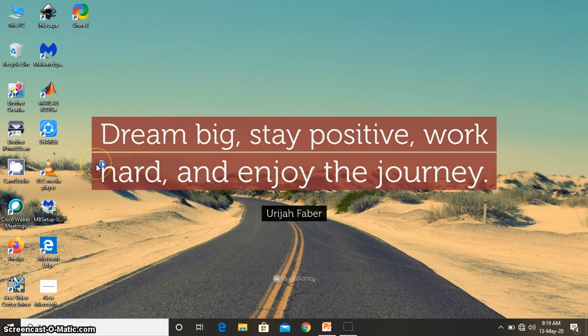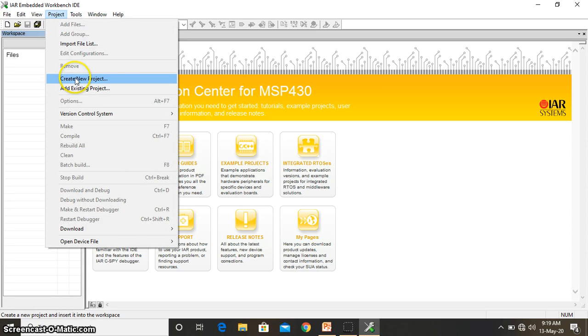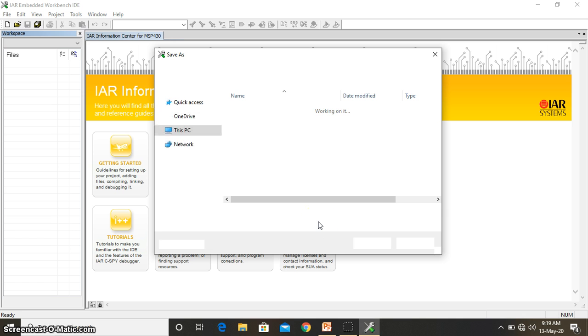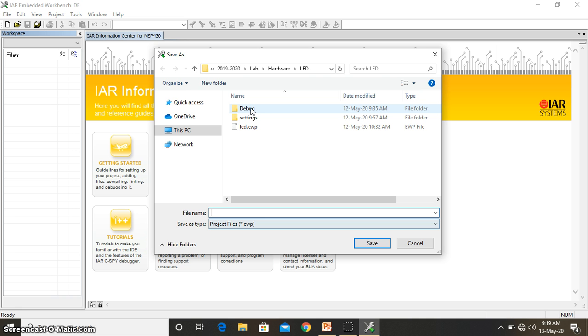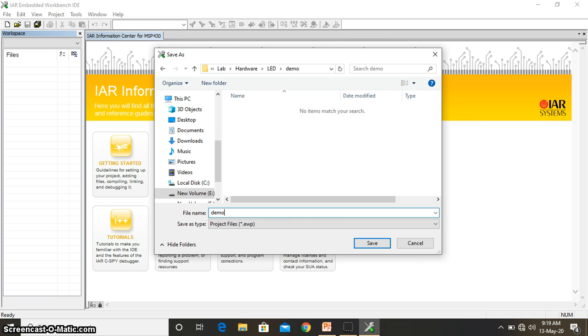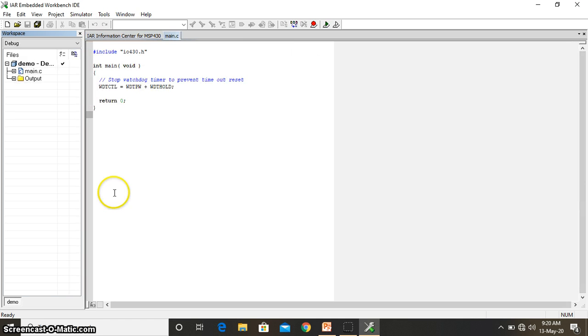Now I have opened the IAR Embedded Workbench. Once you open the software, the same steps you need to follow as before — first create a new project, but here we are going to program the MSP430 through C programming, so choose C main. Specify the path where you are going to do the programming. For each individual project create a new folder — here I am creating one called 'demo' and giving the file name 'demo' as well. Once saved, by default this structure comes up, and you need to make sure you are using the MSP430F2013.h header file.